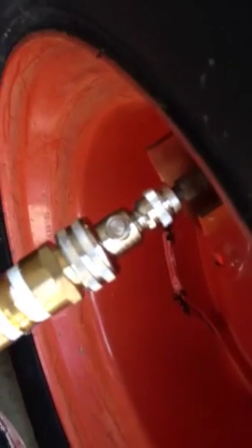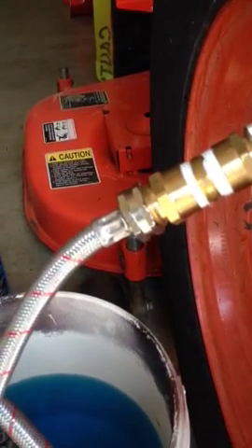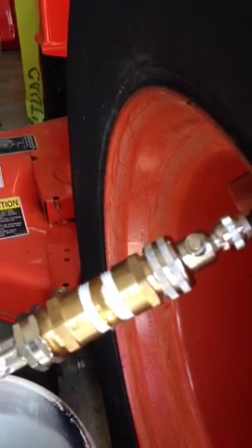Of course we got a leak right off the bat, but otherwise I would assume liquid is going in the tire. If that pump will continue to run, we shall see. We may check back here in a bit.